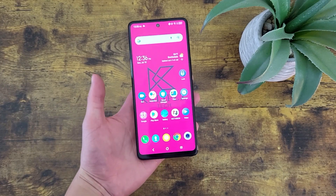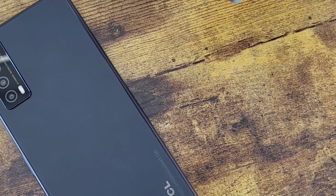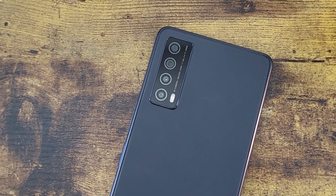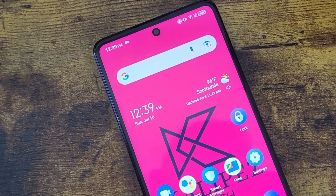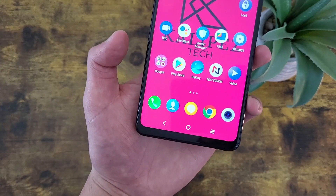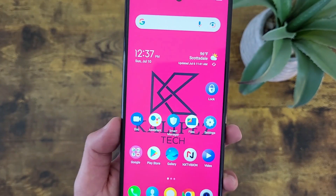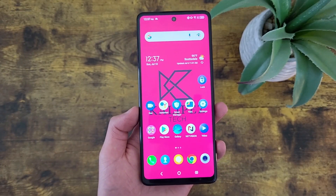What's going on everybody, Kalipas Tech here coming back at you with another video. In this video, I'm going to be giving you some tips and tricks for the TCL Stylus 5G to help you make the most of your camera. If you want to learn more about this phone's specs and features, be sure to check out my full review on the channel, and I also have a dedicated camera review as well. But with all that being said, let's get into it.